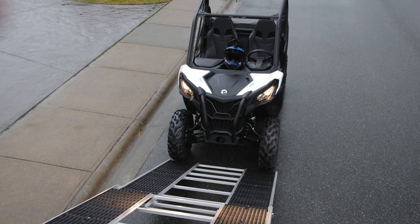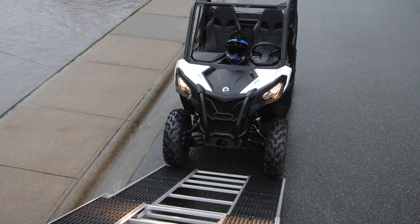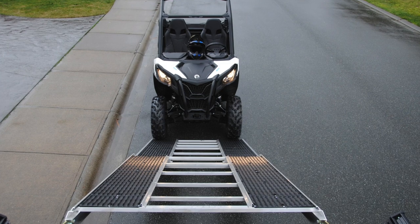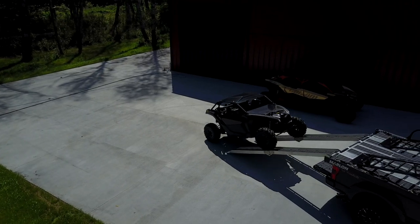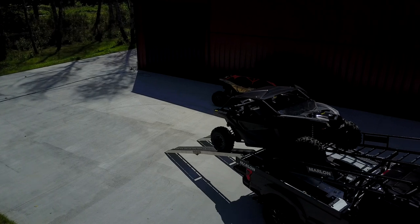If you own a current 2019 Marlon Explorer Pro deck, the telescoping ramp it comes with will allow you to drive a 50-inch wide side-by-side up the ramp and onto the deck. Anything wider than that, you'll need to purchase the optional 10-foot folding powder coat ramps, which enable you to ride up and down with ease.